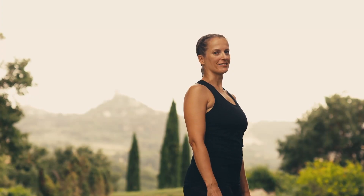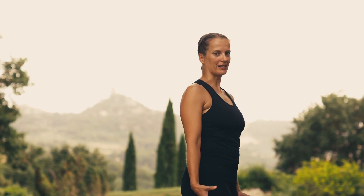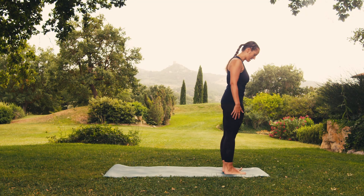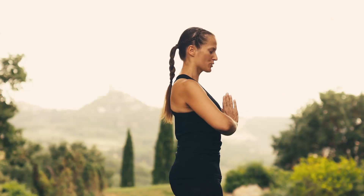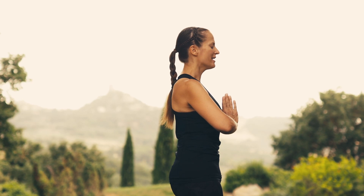Let's start by decelerating with Chandra Namaskar. If you're a beginner, you can bend your legs, ground your feet, aligning them to your hips, hands joined in front of your heart as if in prayer. If you're acquainted with Ujjayi breathing, you can do that as well. Otherwise, just extend your breath with your abdomen activated.